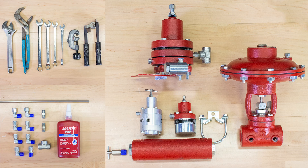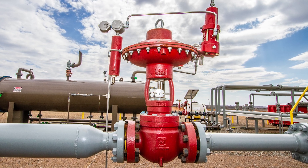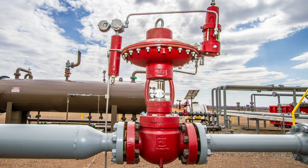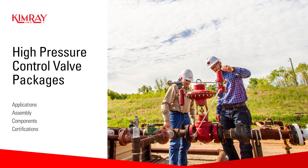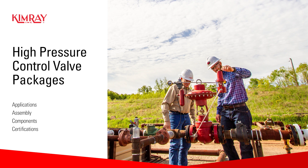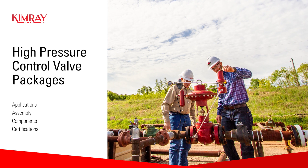Rather than ordering multiple components, connectors, and tubing to assemble, producers can order application-specific valve packages which include all the necessary accessories pre-assembled. In this video, we're going to look at what producers find so useful about these valve packages and explore a few of the most popular and versatile product options.